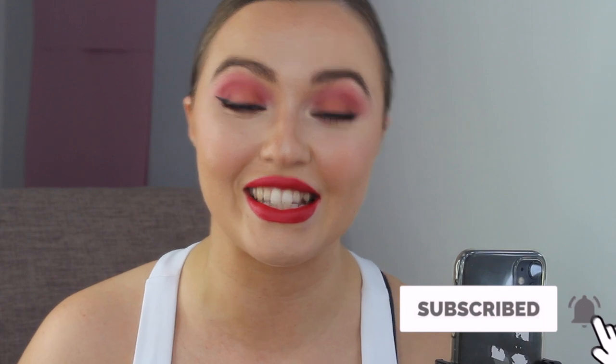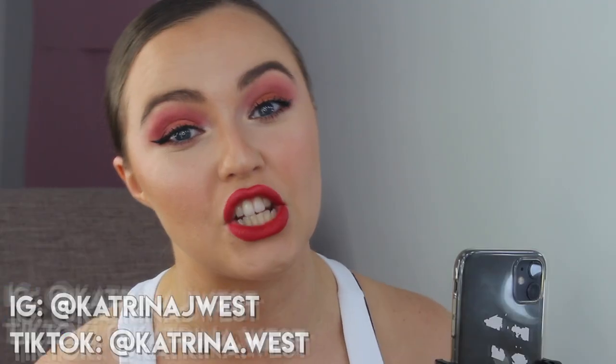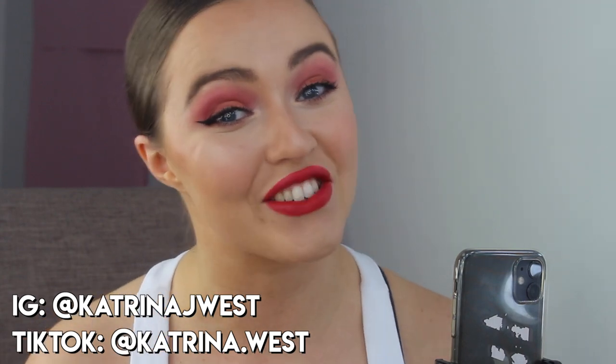I'm really keen to see how it holds up over the next few hours. Thank you so much for watching! If you enjoyed this video, give it a big thumbs up, comment any other hacks you'd like me to test, and subscribe and hit the bell for notifications. Follow me on Instagram at katrinajwest and on TikTok at katrina.west. Thanks for watching and I'll see you in my next video!